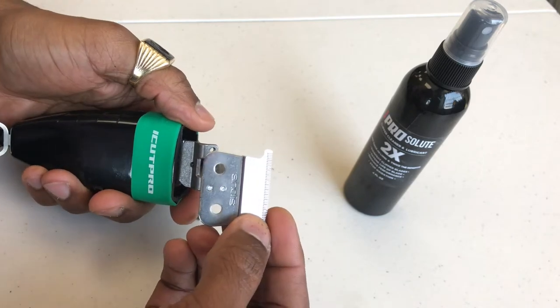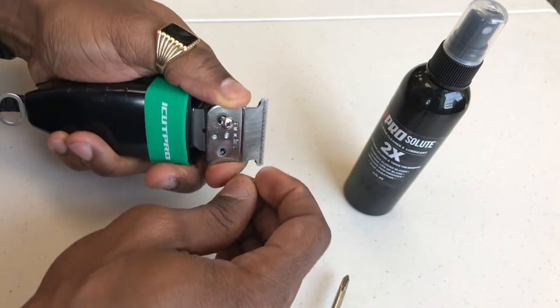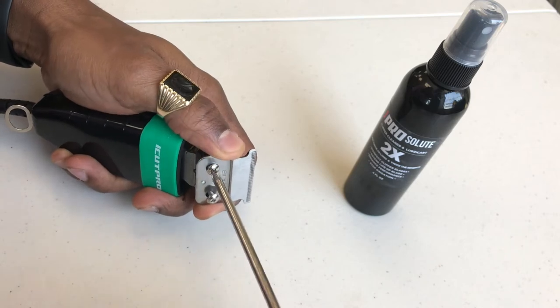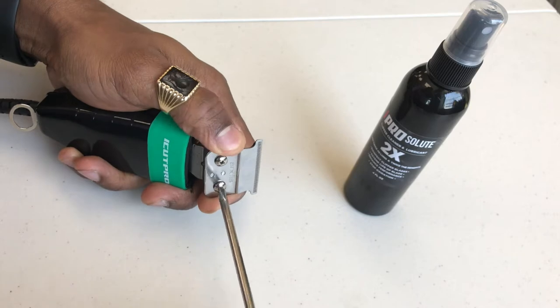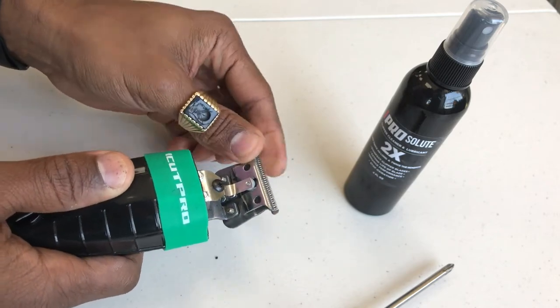When you go to mounting the blade, you place the blade onto the clipper — this is the easy part — and we replace the screws. What we're doing is turning these screws but not tightening them. We're turning it so that the blade doesn't get wobbly on the clipper, it doesn't move back and forth. So this movement right here, we want to get rid of, but we're not tightening the screw.